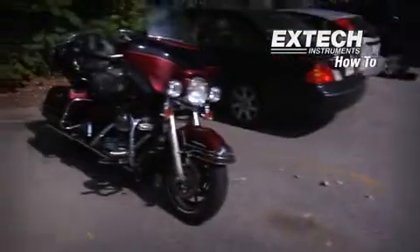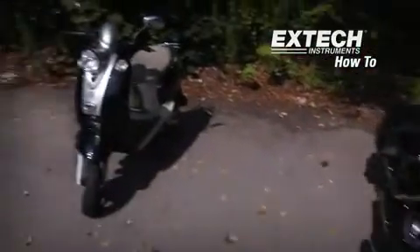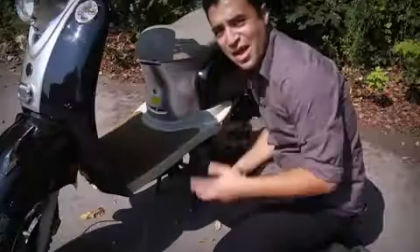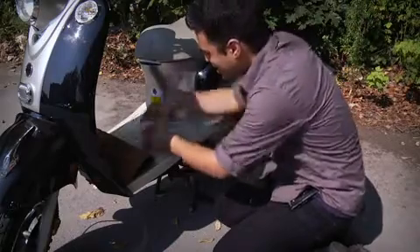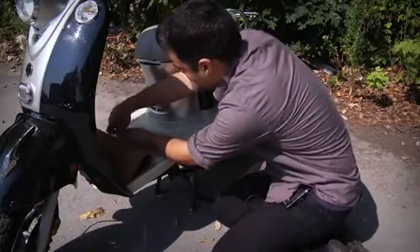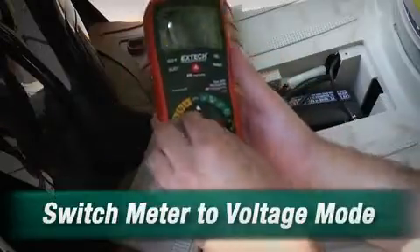Now we're going to go outside and check the voltage on my bike battery. Let's walk over to my hog. There it is. The battery is actually underneath the mat here. We'll just lift it up, and there is the battery.